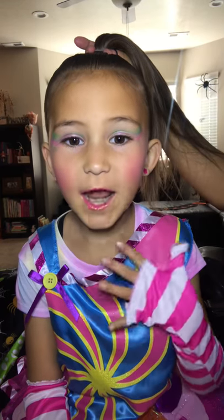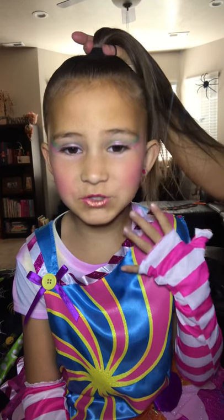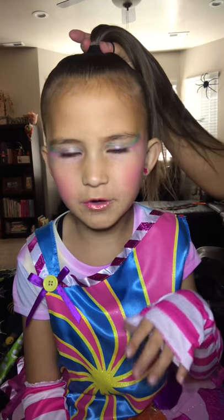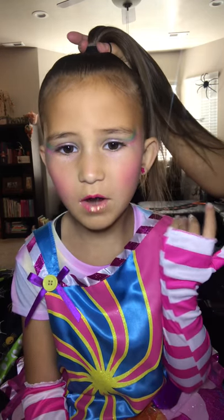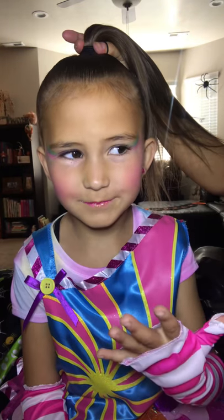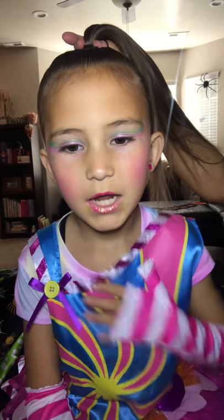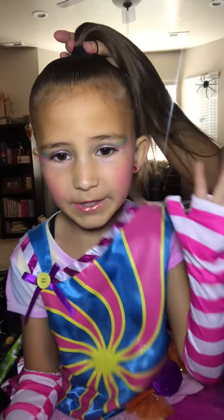Hi everybody, welcome back. Today we are showing you guys how to do it. We're just doing like a little tutorial of how to do a ponytail — a bow ponytail. It's gonna look amazing to go with my super cute outfit.